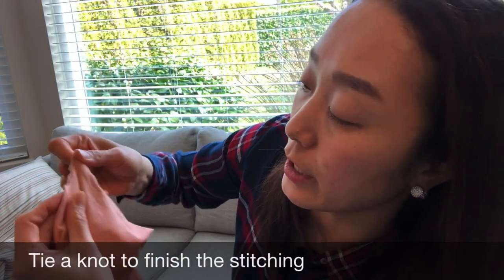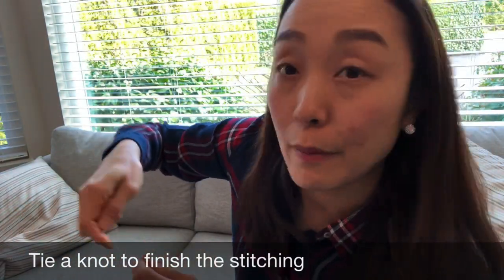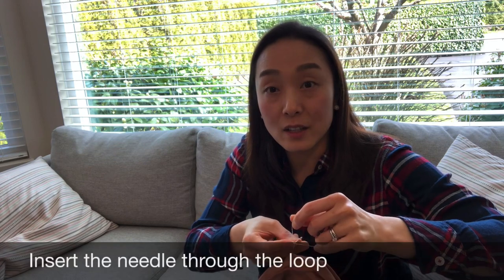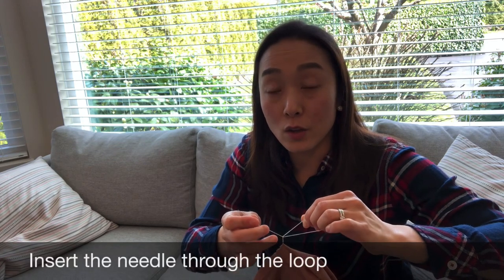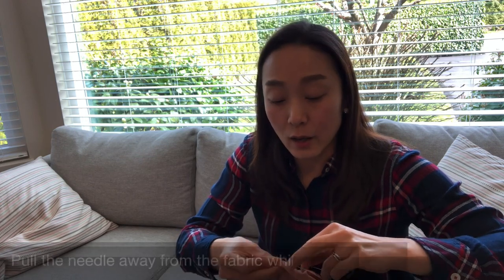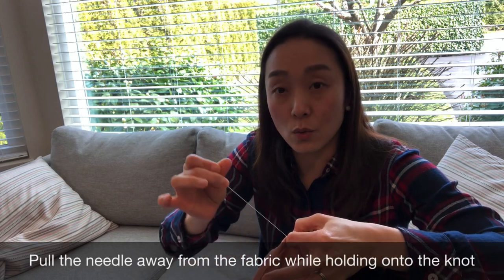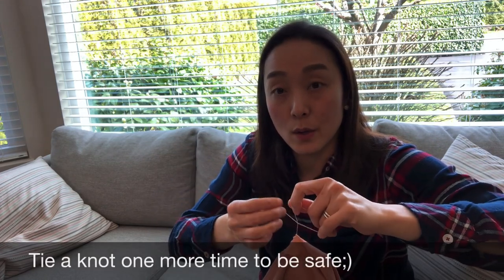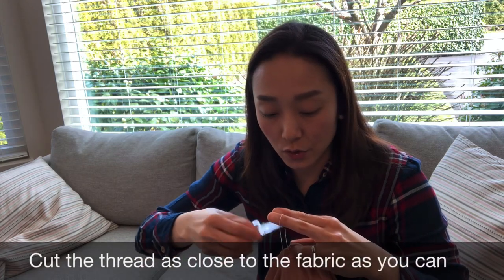When you are done stitching, you have to make a knot again. This time, not a conventional knot — I'll show you the traditional way I learned from my mom. Make a loop using your string and bring your needle inside the loop. Bring the knot all the way close to the fabric and hold on to that. Tuck the whole thread through — there's the first knot. Then make a second loop, bring the needle inside the circle, pull the knot all the way close to the fabric, and cut the string as close to the fabric as possible.